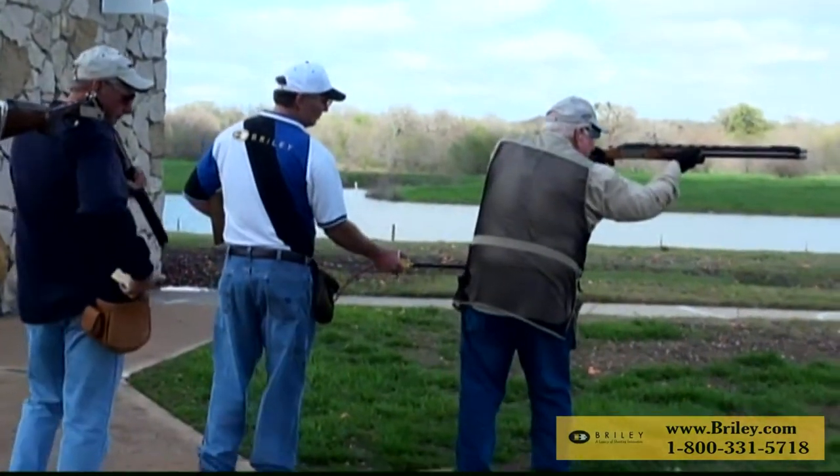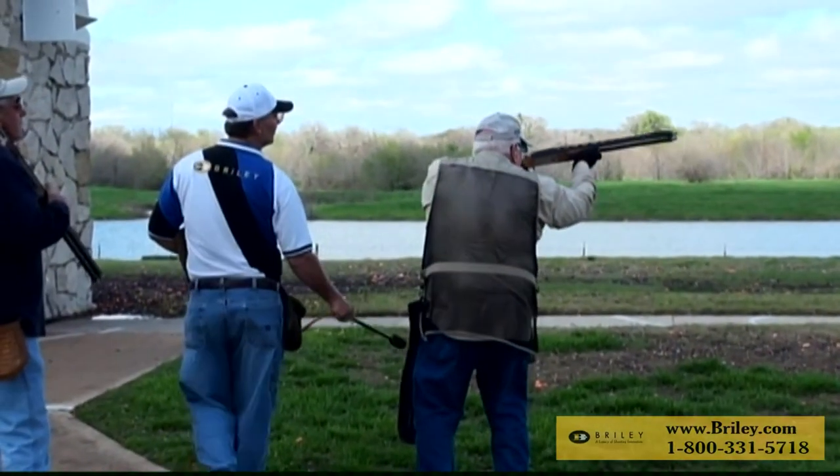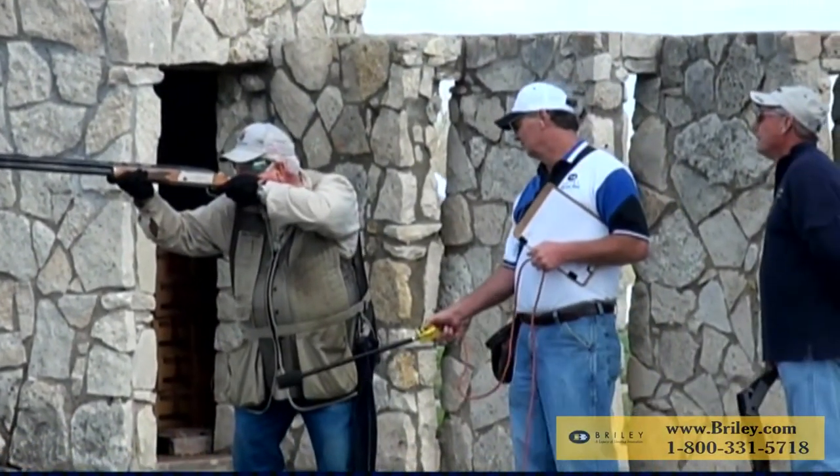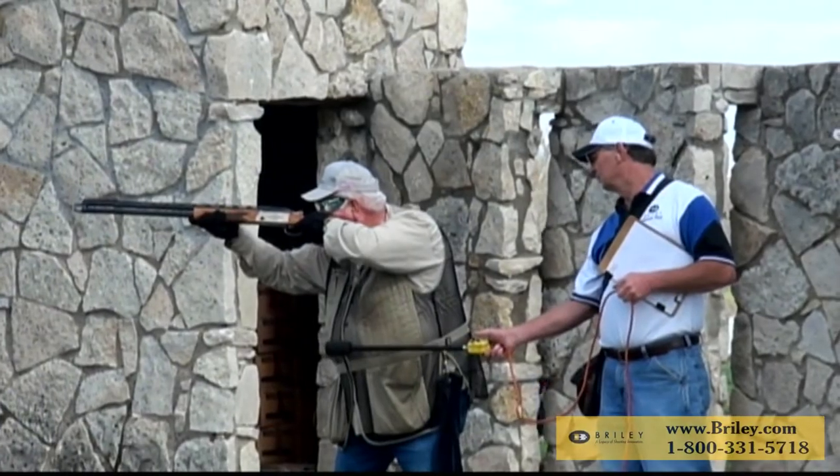On a left-handed shooter, the wand on the left-hand side will pick up the shooter's call if it's placed correctly. Call that in the slot.